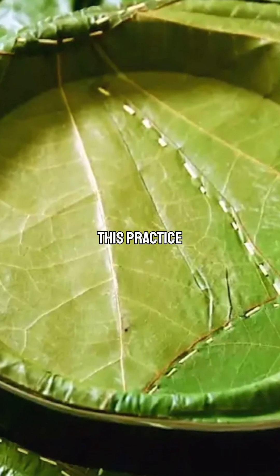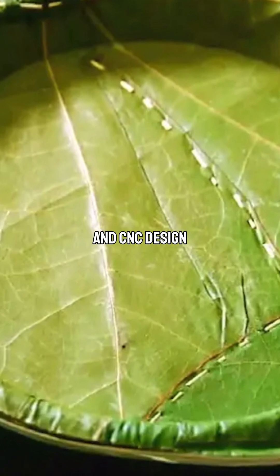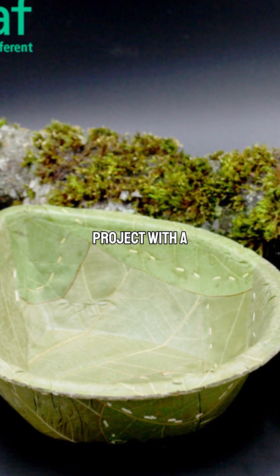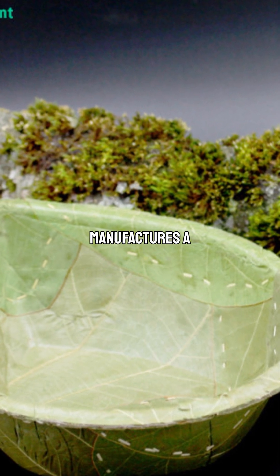Leaf Republic modernized this practice with advanced manufacturing processes, including CAD and CNC design molds, enabling commercial production near Munich. The company originated as a small project with a foot-powered stamping machine in their living room.